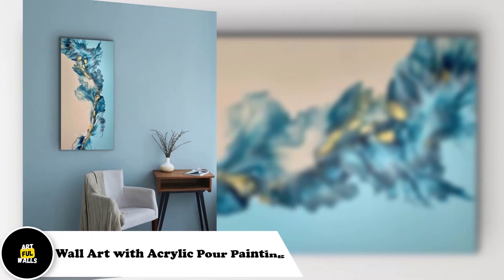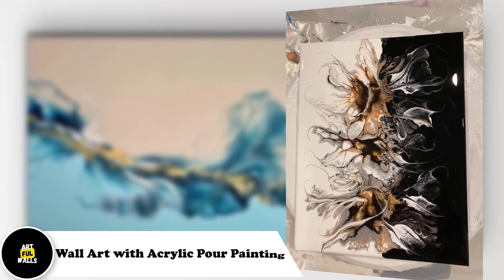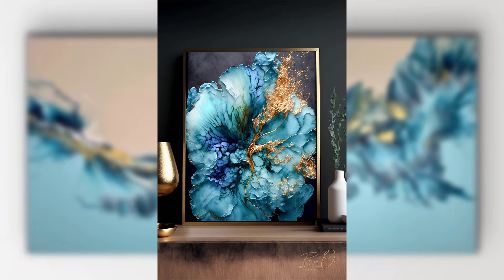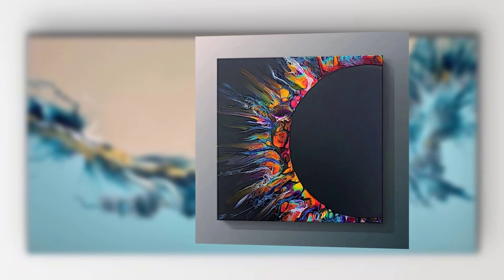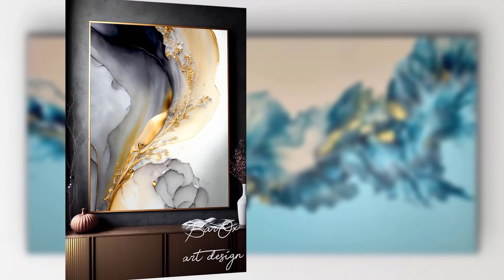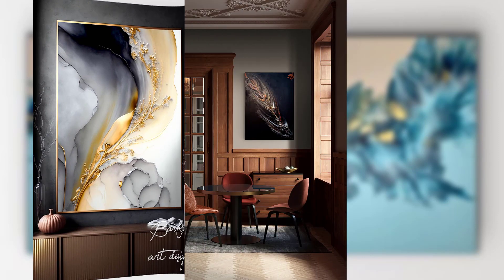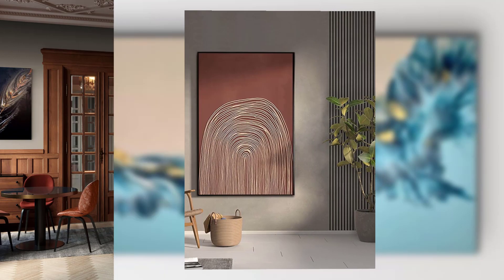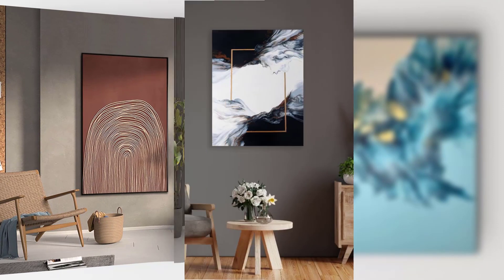Assalamu alaikum guys, how are you? Welcome to my YouTube channel. Creating stunning wall art with acrylic pour paint — also known as fluid art — is a captivating and mesmerizing technique that allows artists of all levels to create unique and beautiful wall art, whether you are a seasoned artist or a complete beginner.